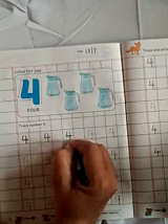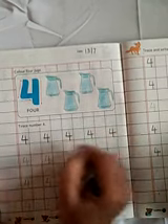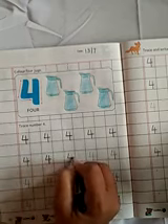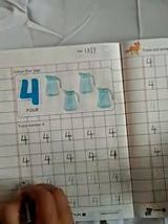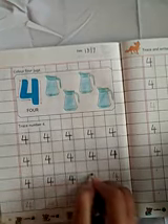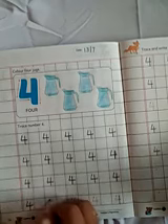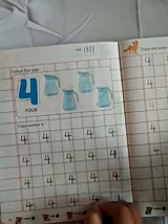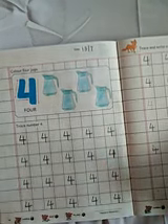Write number 4. Speak and write. Write number 4. 4, 4. Everyone speak and write. 4. Press the number 4. Like this way you have to complete this page. Ok children, that's it for today.